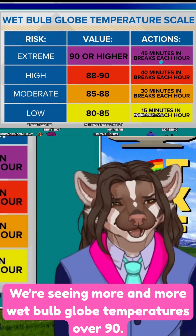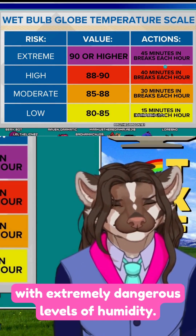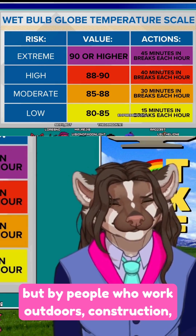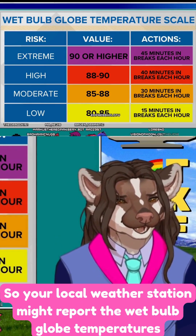We're seeing more and more wet bulb globe temperatures over 90 — extremely dangerous temperatures coupled with extremely dangerous levels of humidity. This measure is being used not just in military contexts, but by people who work outdoors: construction workers, athletes, and sports teams. Your local weather station might report wet bulb globe temperatures nowadays.